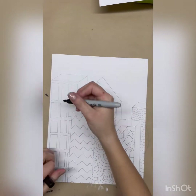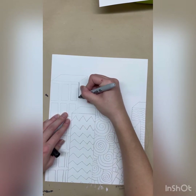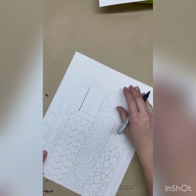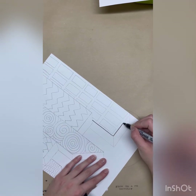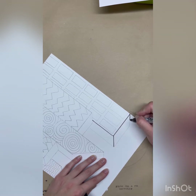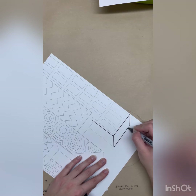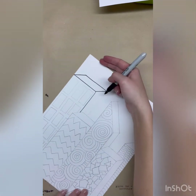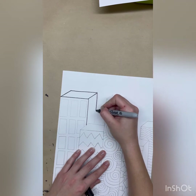Today we are going to work on tracing our pencil lines in our buildings. The first thing I want you to notice is how slowly I am working as I trace out these lines. I'm not working super fast, I'm not trying to rush through them, and if you want to use a ruler you can, but as long as you work really slow you should be able to very carefully trace over all those lines.